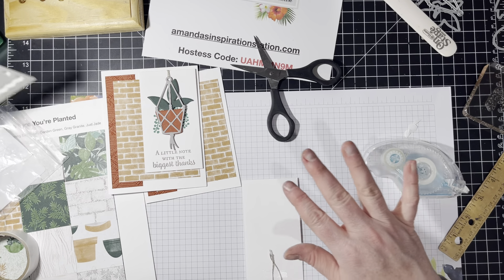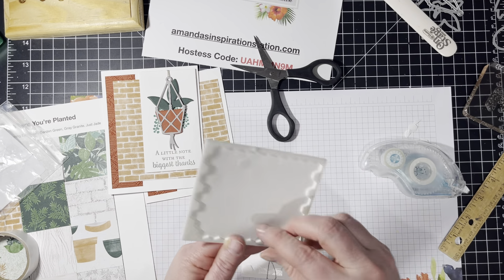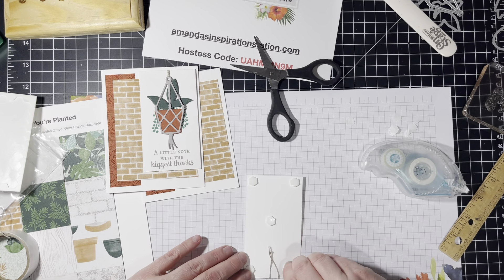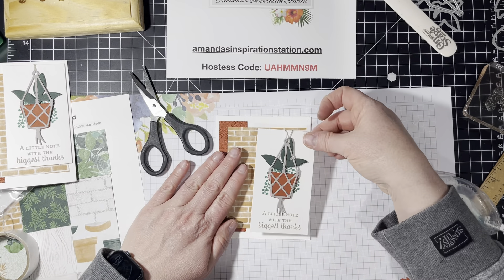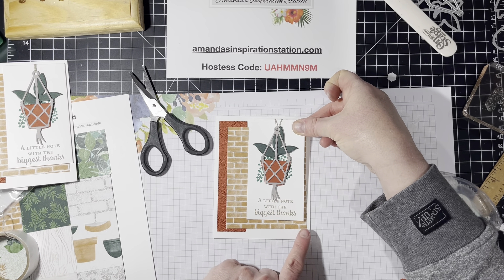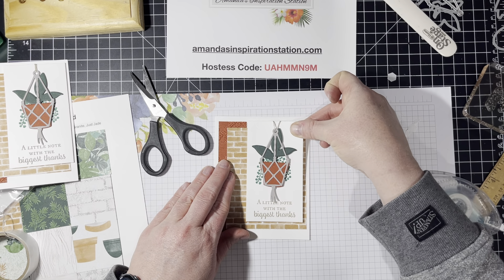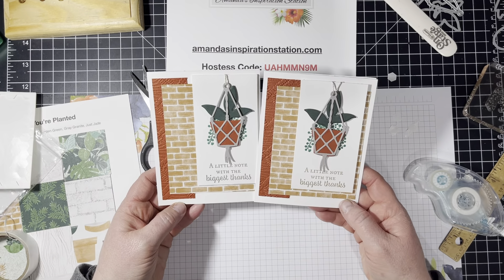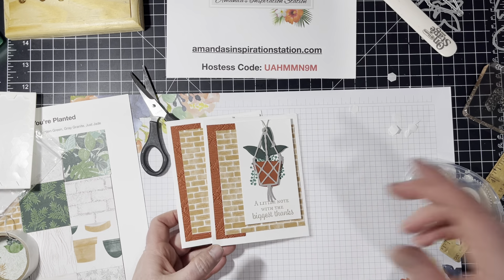Now I'm going to pop this piece up with dimensionals, putting one in the center too because we don't want a saggy center. And then we are going to put this up a little bit higher here because I want the brick to show at the bottom and the side. And there is another card using the Plentiful Plants bundle. Thank you.